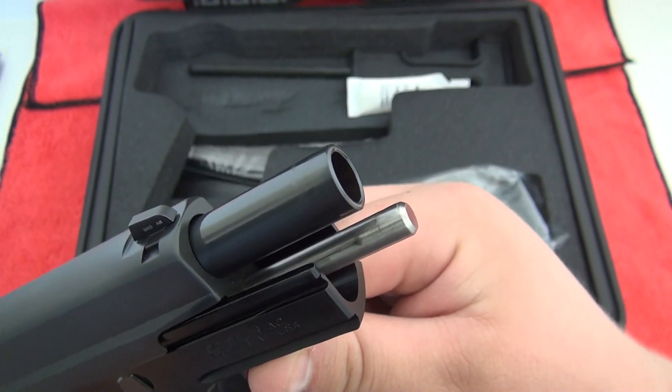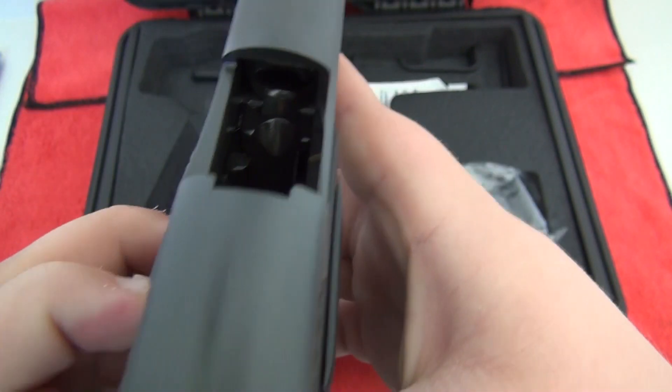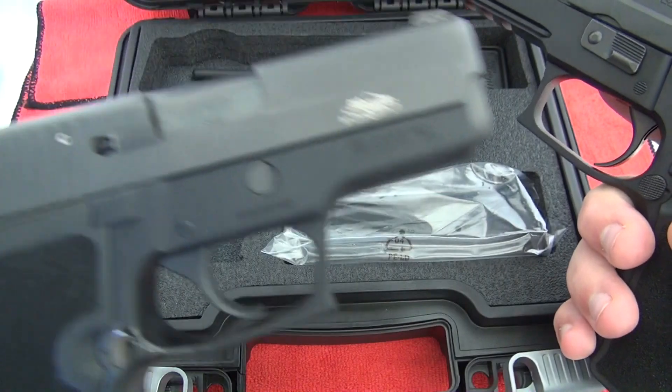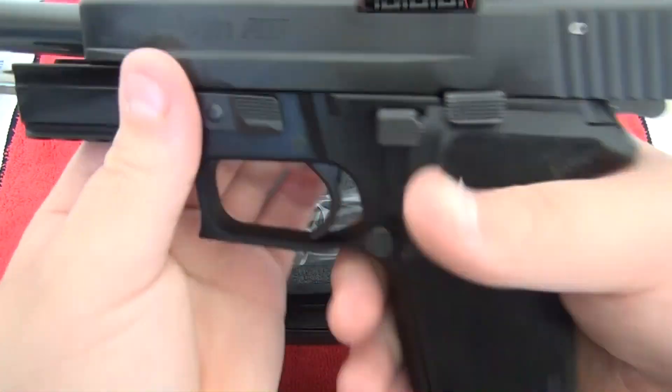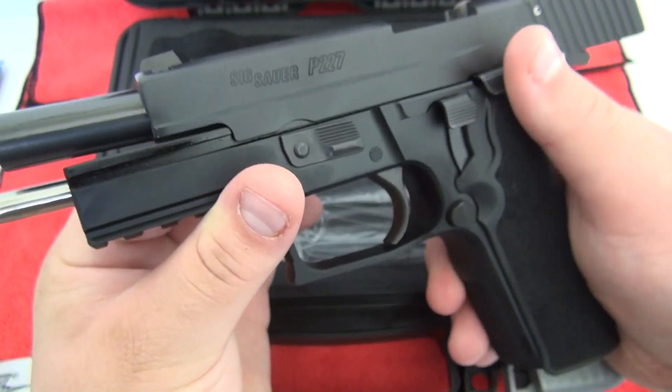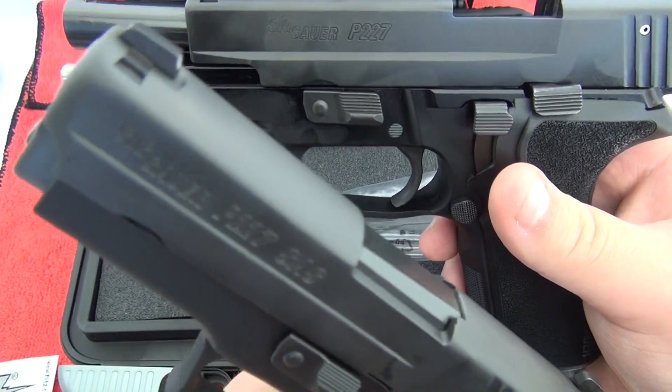We installed the SSGuideRods.com stainless steel guide rod in this one. They are making a stainless steel guide rod for the P227 SAS right now. So here it is, the full size — you can see it isn't de-horned like the SAS is.